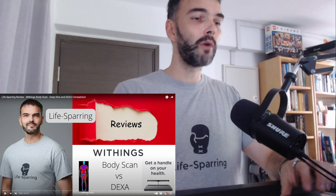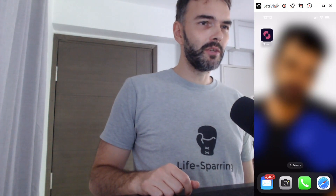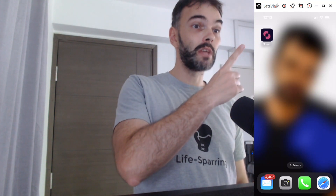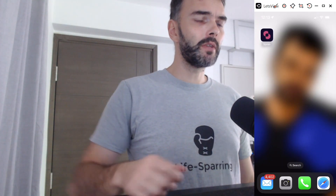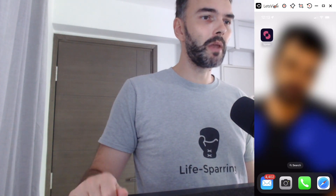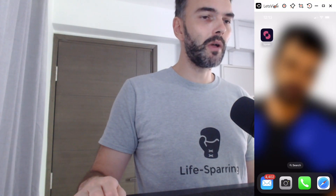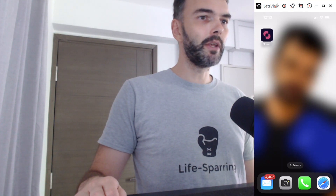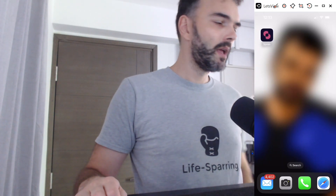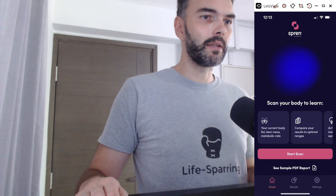There was a lot of interest in body composition and many questions to do a follow-up. Today is somewhat of a follow-up — I'll talk again about body composition and revisit Withings a bit, but what I really want to do is introduce you to something brand new. The app is called Spren — S-P-R-E-N — by a company called Elite HRV. It was a contact made via LinkedIn, and I got very excited because the promise of Spren is very simple: body composition measurement via your phone camera.